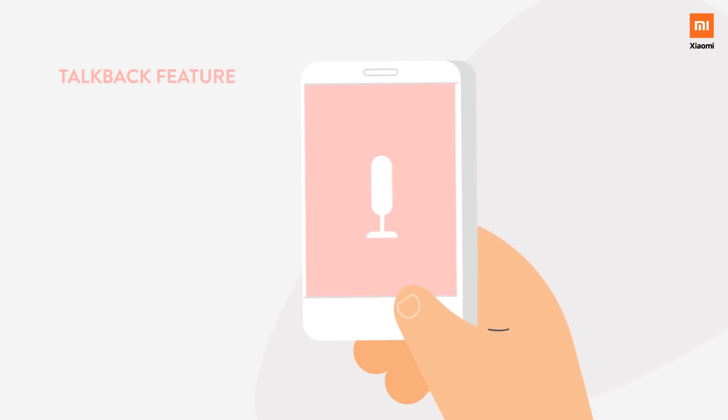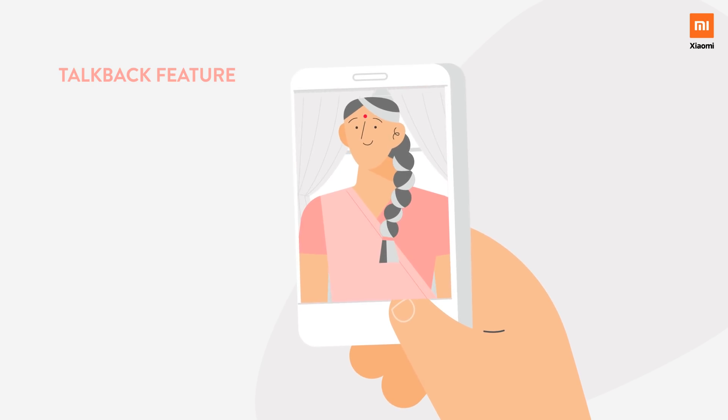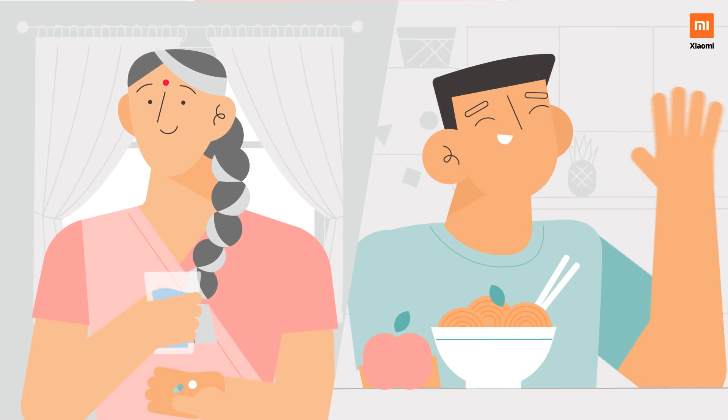You can use the TalkBack feature to speak with your loved ones at home. Now, you can remind your parents about the medication in the drawer or the snacks left in the refrigerator.